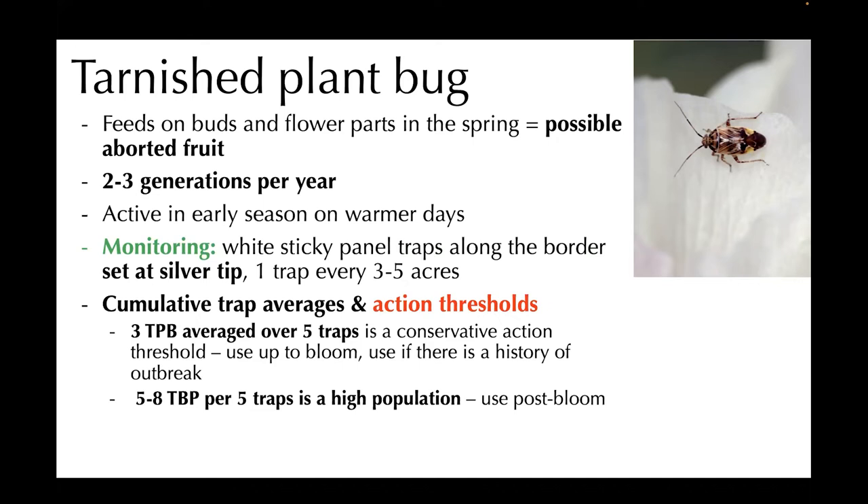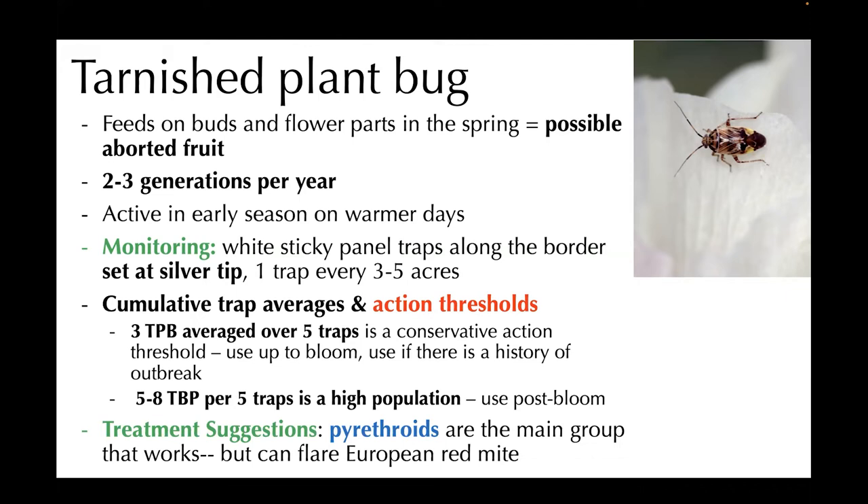Five to eight tarnished plant bugs per five traps is considered a really high population and commonly used threshold for post-bloom. I do want to mention that although I'm suggesting pyrethroids here, getting rid of your broadleaf weeds inside the orchard is also key to reducing these populations because they tend to hang out there. The risk with pyrethroids is that they can flare European red mite, which can be a whole secondary issue. So I would use them with caution.